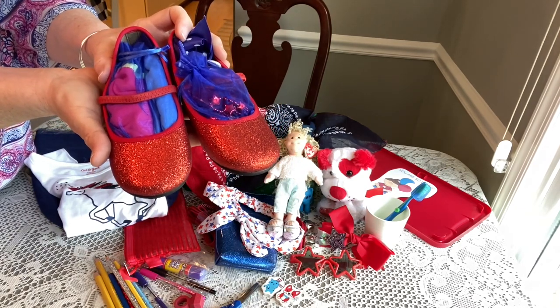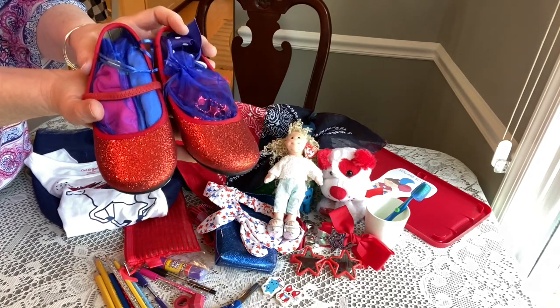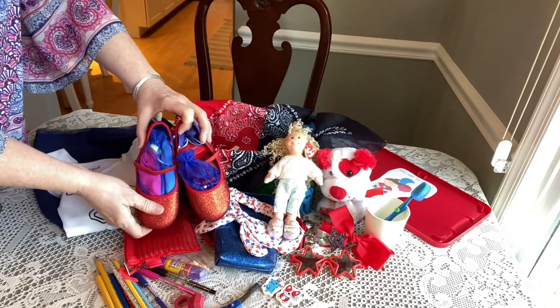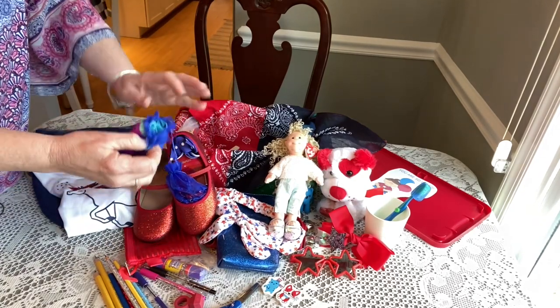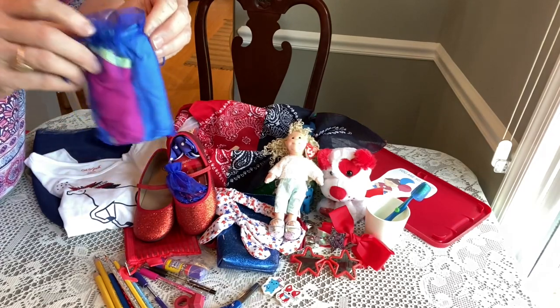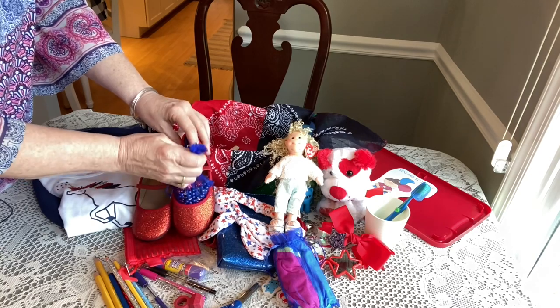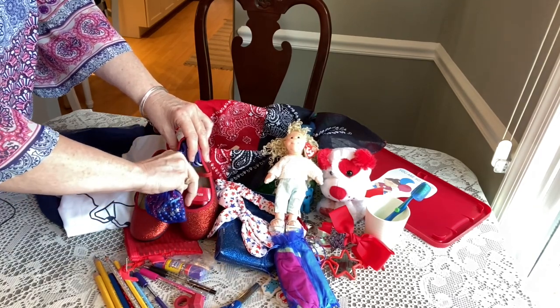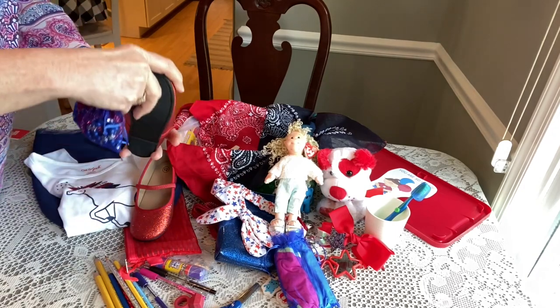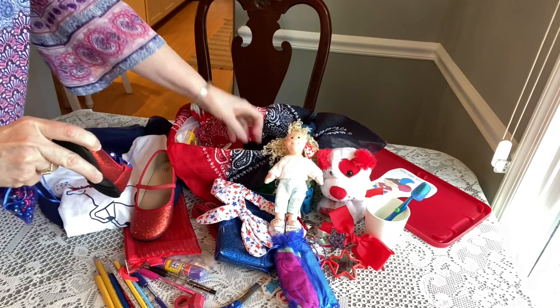To go with her dress, she has these adorable red shoes that I got at Target about two years ago, waiting for the perfect box — and I think this is it. Inside her shoes she has an organza bag with two pairs of underwear, usually a size four. On the side of her shoes she has her pencil sharpener from Staples.